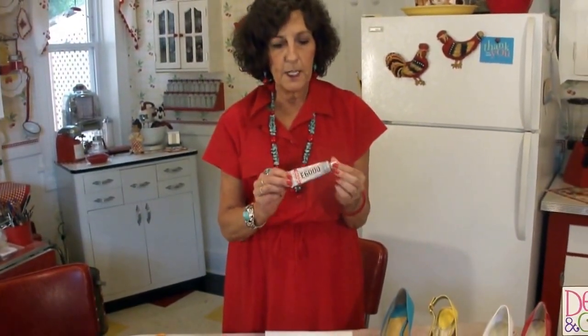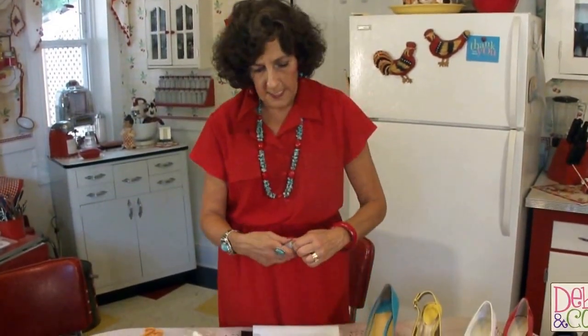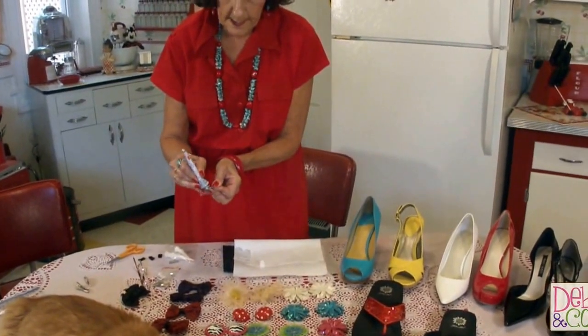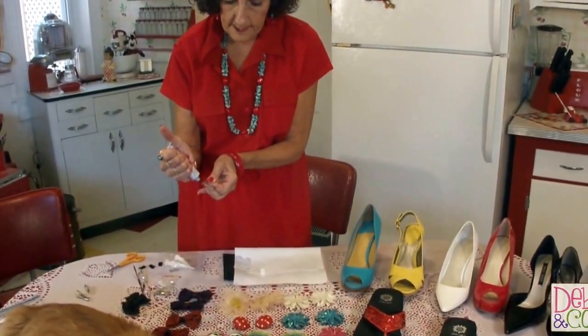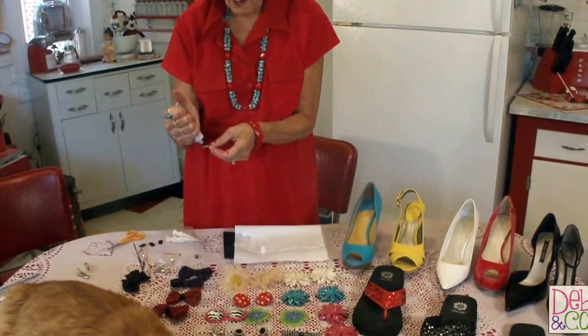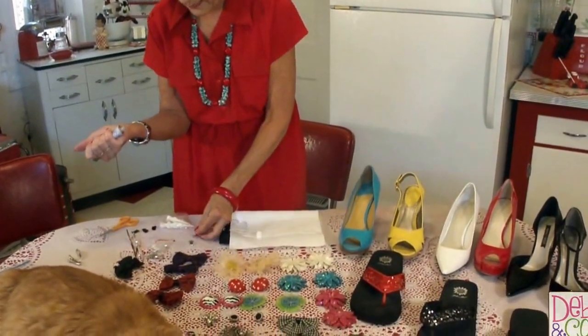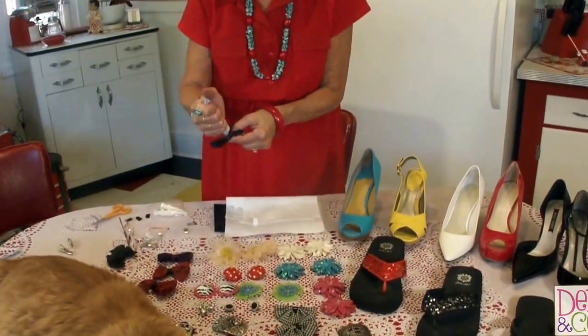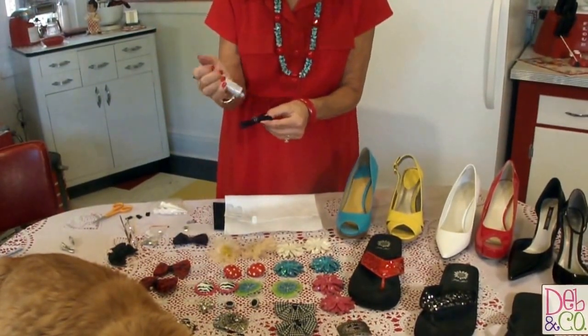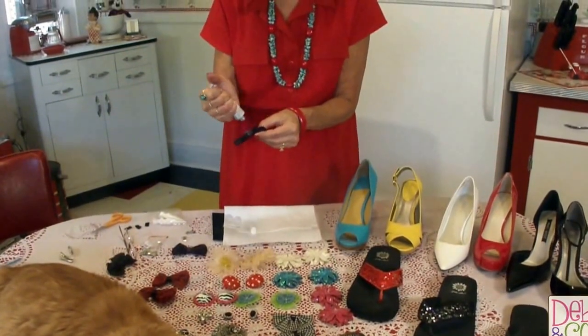I'm going to be using this E6000 Shoe Dazzle glue which is made just for shoes. The reason I'm using this is because it's the only thing I can find that supposedly holds to leather, and sometimes I'm working with leather when I'm doing shoes. All you need to do is just put some of your shoe dazzle glue on the backs of your clips. It is pretty thick. It's got to sit for two minutes on the product that you're using and then the product that you're going to bond it to. So then I'm going to put some on the backs of my bows like that. You just let it sit for two minutes and then put it together.